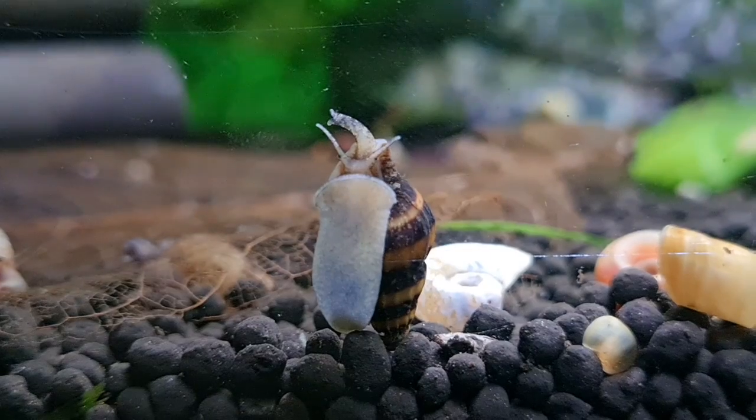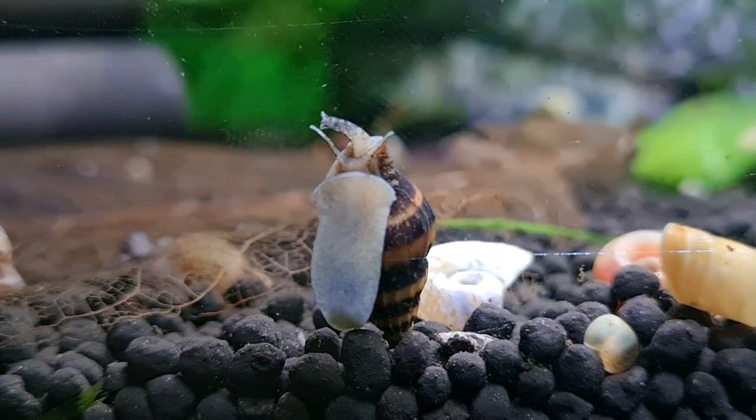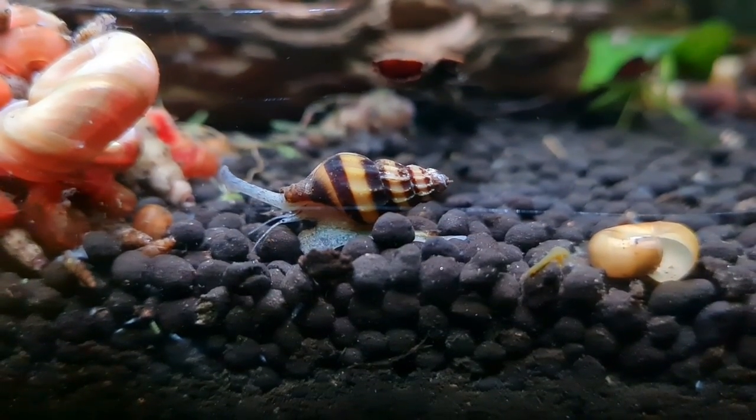They are widely available, so not hard to get hold of, which is part of their appeal. And they are male and female specific, so you need two to make babies — well, at least two.